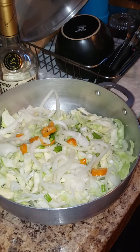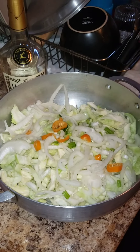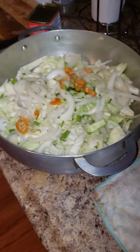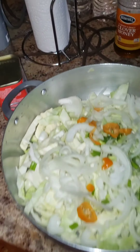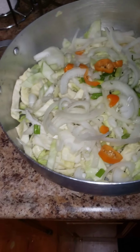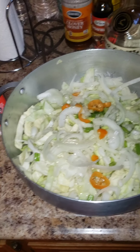There ain't no pretty way of doing this, people. Just add it all in there. You're gonna add a little salt, black pepper, and oil — or if you want you can use butter alone, that works. But I like to add a little bit of oil and butter when I'm making cabbage.